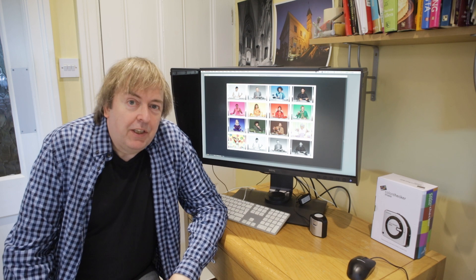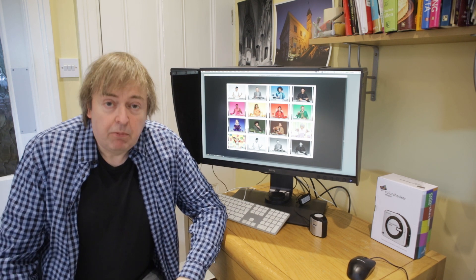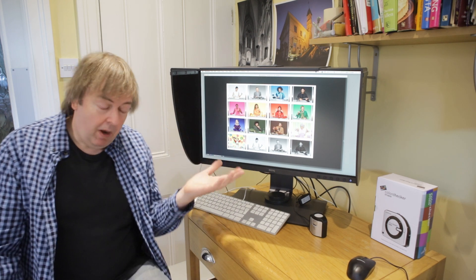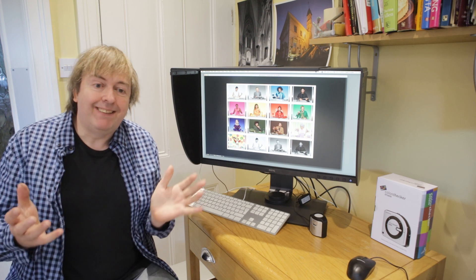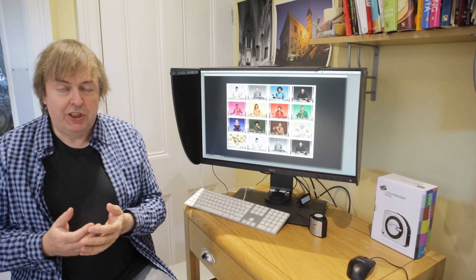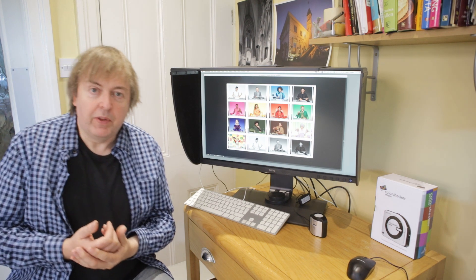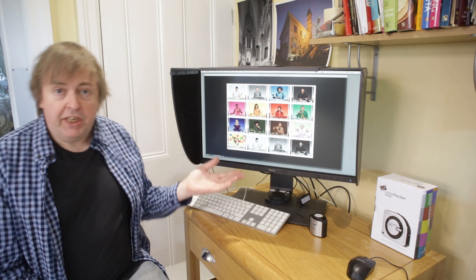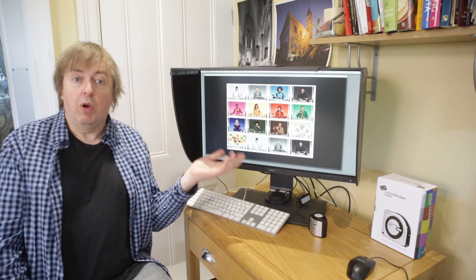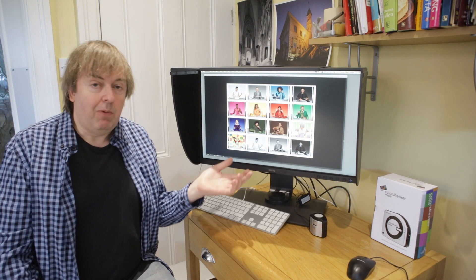Hi, my name is Keith Cooper from Northlight Images, and this is a BenQ SW271 monitor that I did a review of recently. This short video is really just to answer a question I get asked quite often: why bother calibrating a monitor? Particularly, I'm sometimes asked about a good quality monitor like this, which is probably so good that you don't need to calibrate it anyway.